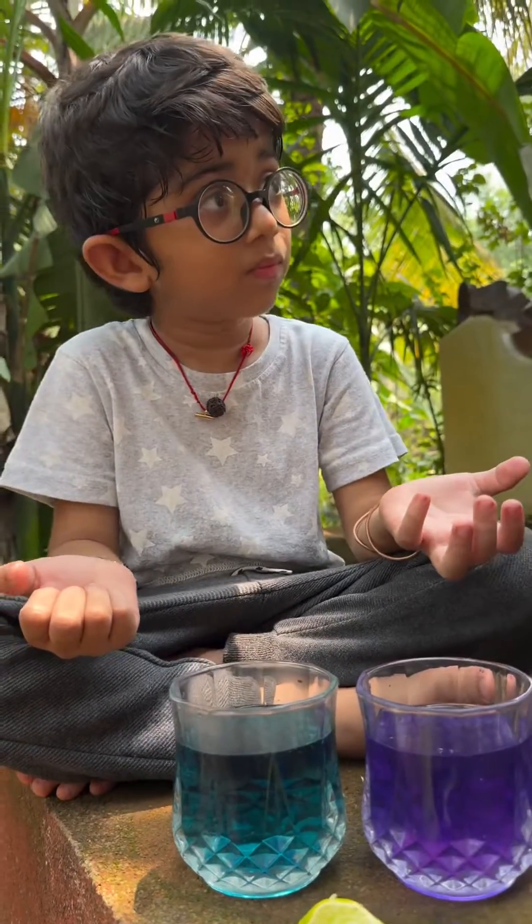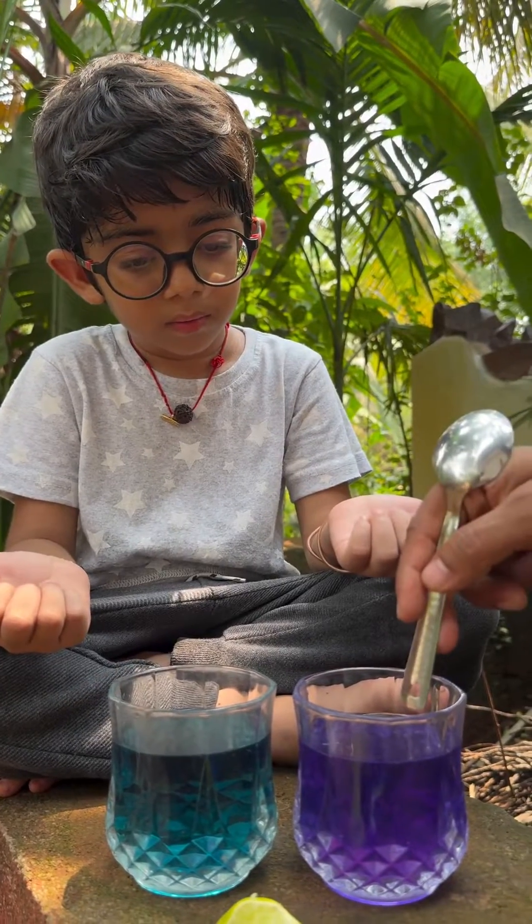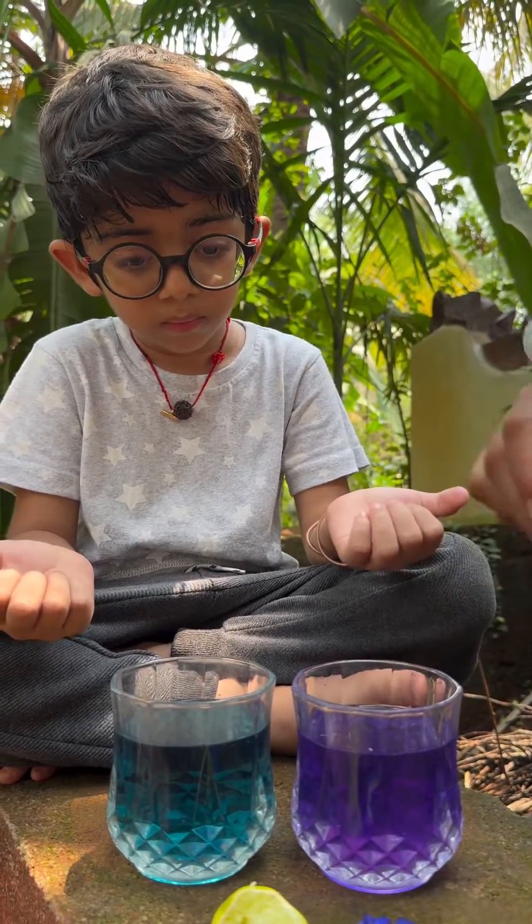What do you want to add? I want to add some lemon. Actually I need to add a little bit of sugar — it's a little bit of pH level, that's why I want to add a little bit of sugar.